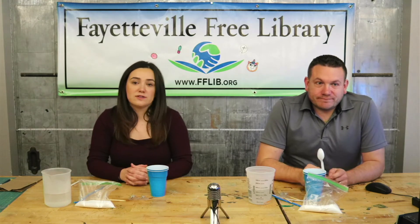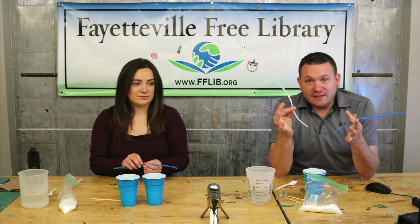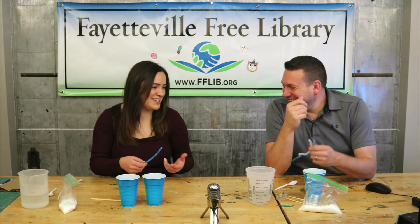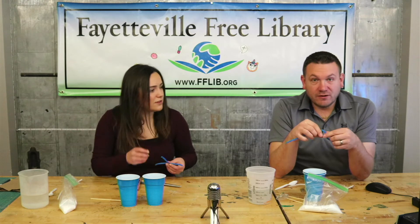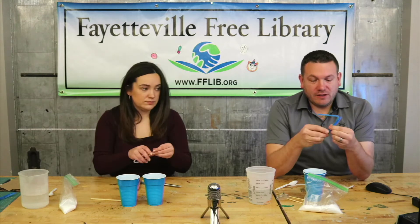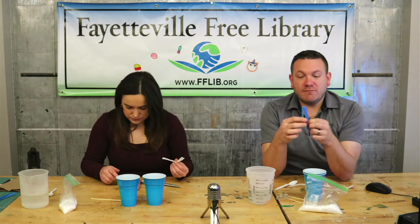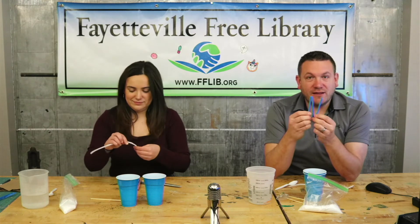You'll also probably want a pair of scissors. Our first step: we need to make these pipe cleaners turn into a snowflake. I'm bending mine into thirds — if that makes any sense, make the letter N. Today's project is brought to you by the letter N.